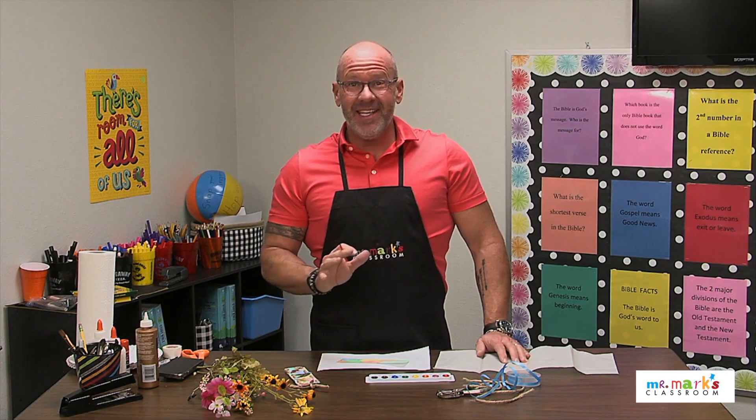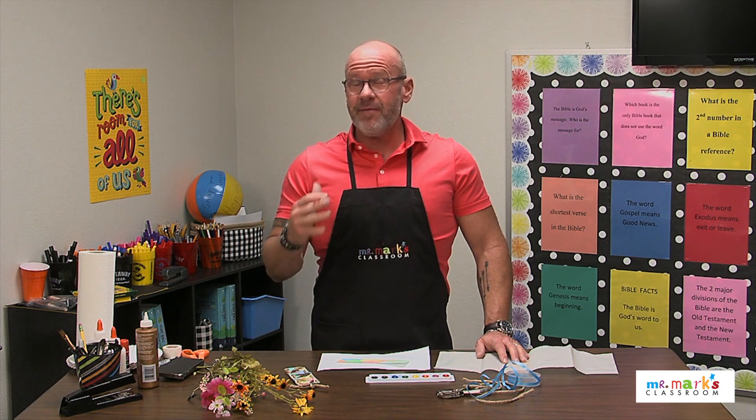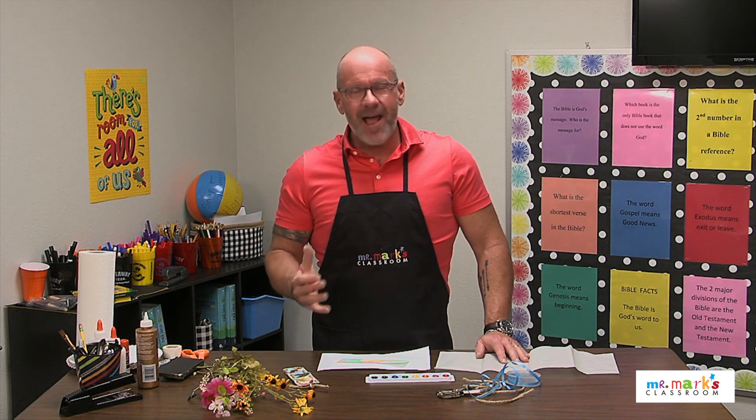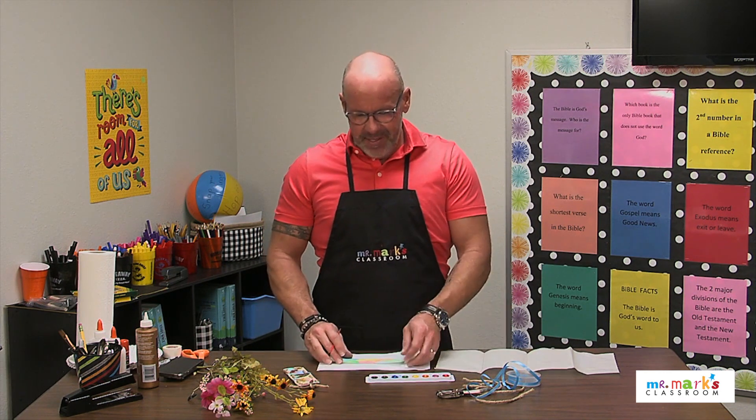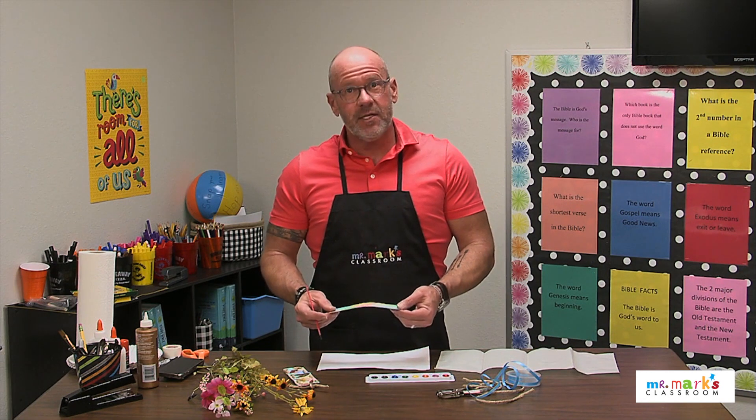Hey friends, let's go ahead and get our kids interested in reading — maybe reading their Bible each day or even reading their books at school. Sometimes if you just have the right bookmark it makes all the difference, and we can let the kids make their own. This would be a fun way for us to engage them.